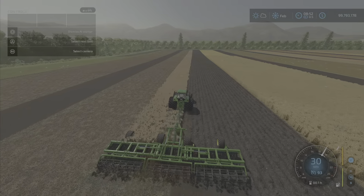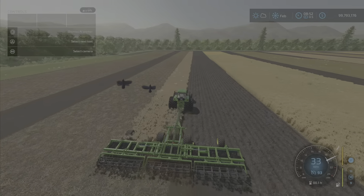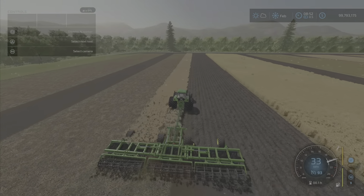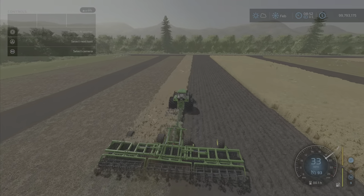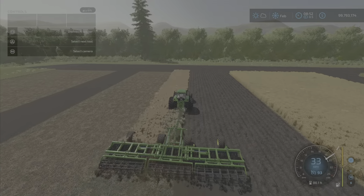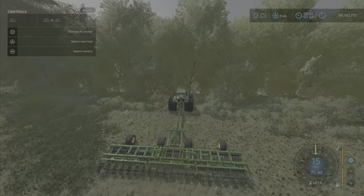I think I achieved 35 or so before I ran out of room. Watching now — 33, 34 miles per hour might be the peak, as fast as you could probably go with this implement.